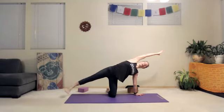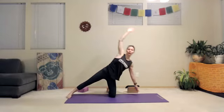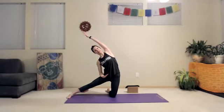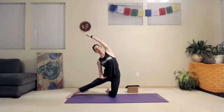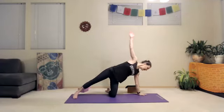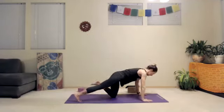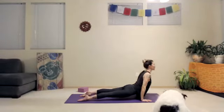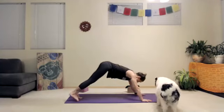Bring right foot down and come into gate pose — push off the left foot. Left knee, left hand, up and over. Right forearm can come into the outside of the hip crease. Ujjayi breath. Come back to vashistasana side plank, high plank, chaturanga, cobra or up dog, back to down dog.